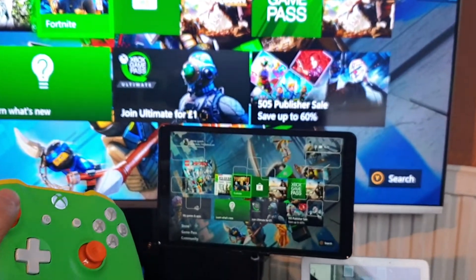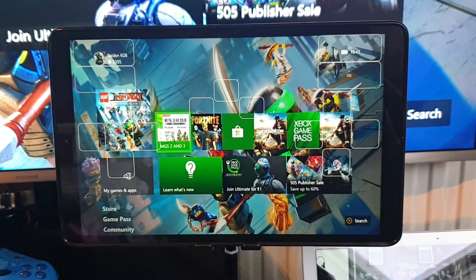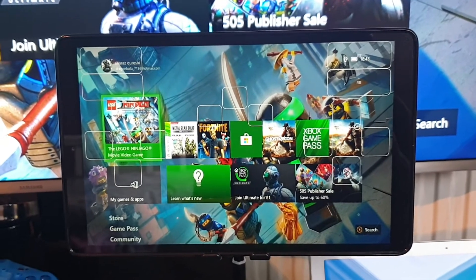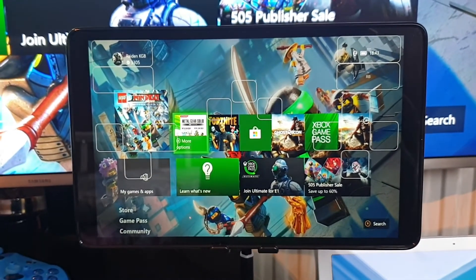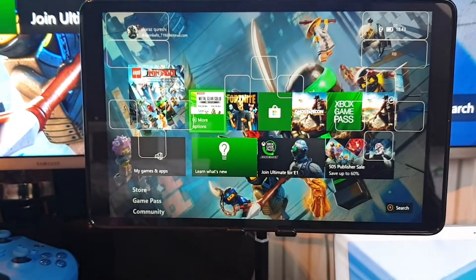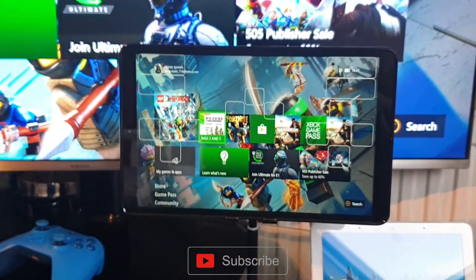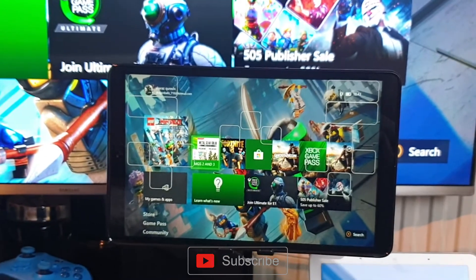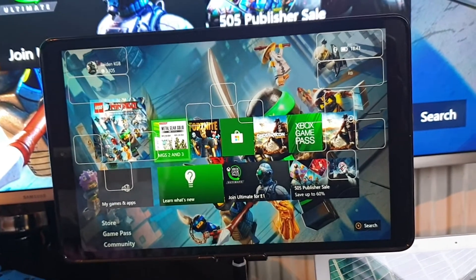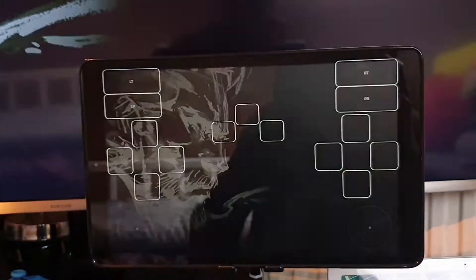There you have it — you can stream directly to your Android tablet without the official Xbox One app. This is mind-blowing. Having to play the Metal Gear Solid series on my Xbox One while streaming away is absolutely amazing. I've also tested this downstairs, away from my room, and the connection is flawless. However, you do need the controller close enough to your Xbox One for it to work.